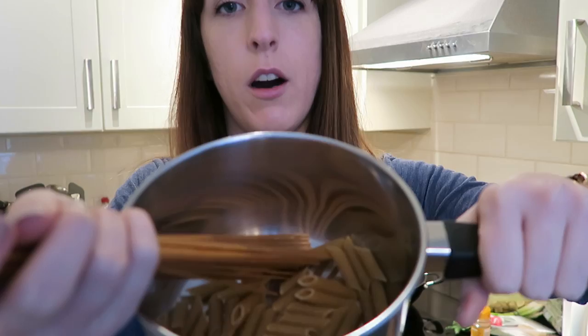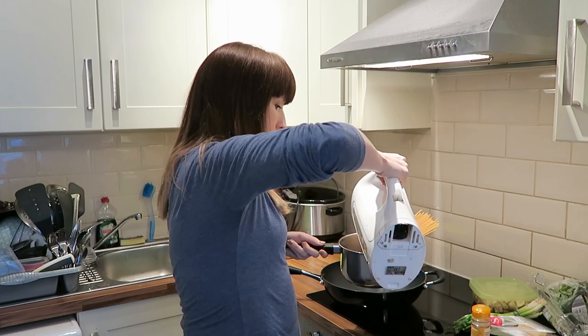First things first, you need to cook the pasta. Boil a kettle — I've weighed out between 100 and 150 grams of pasta for two people, so between 50 and 75 grams per person. Pour in the boiling water and stick it on to boil.